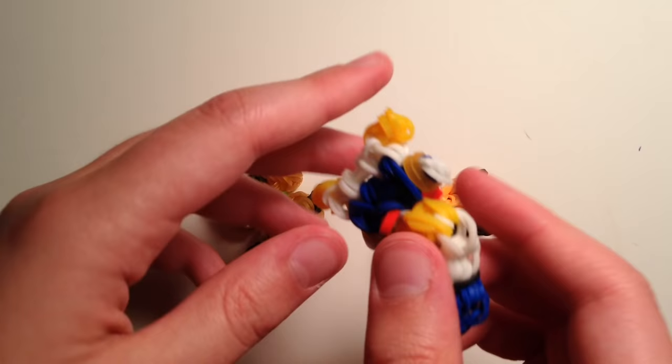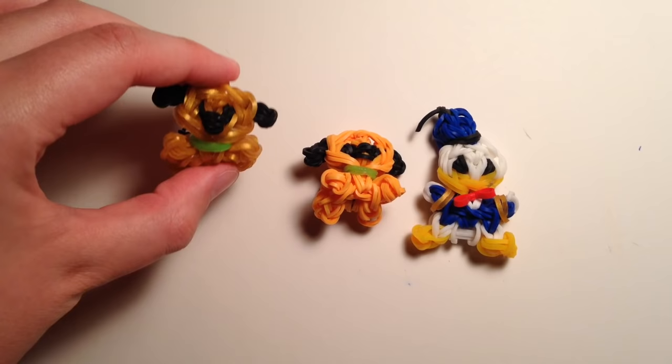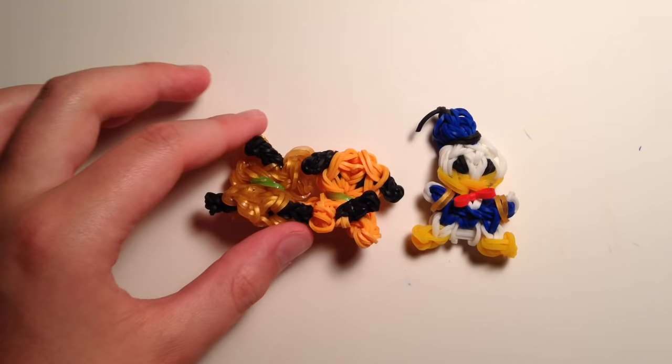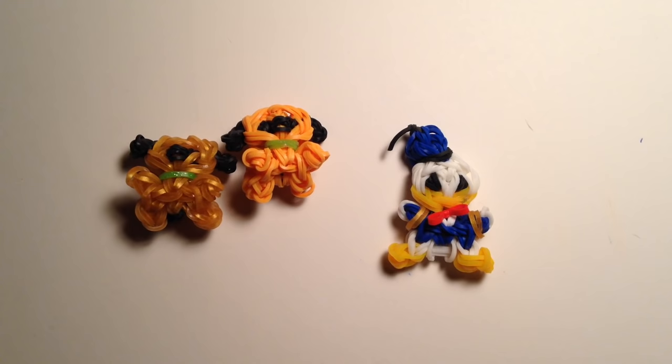He's the second character I've made of the Fab Five, so I'm hoping to make the others. I know I'll be doing some Halloween characters soon, but I just wanted to get Pluto in because his birthday is coming up, and I just wanted to celebrate in honor of Pluto's birthday, because he is the most lovable dog around in at least the Disney universe. Thanks for watching — please comment, like, and subscribe, and I'll see you real soon. Bye!